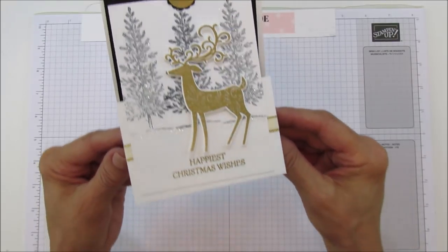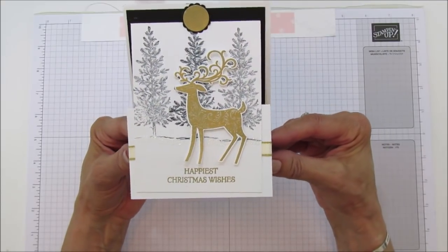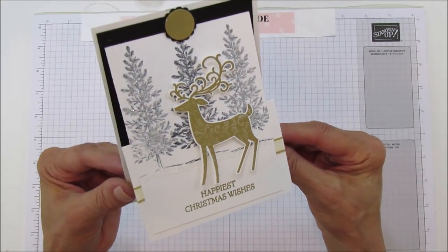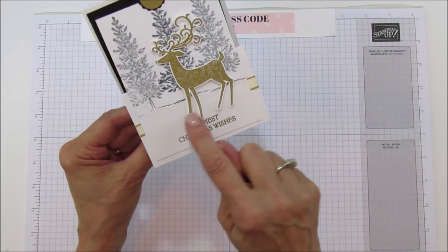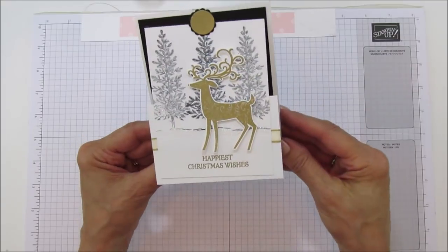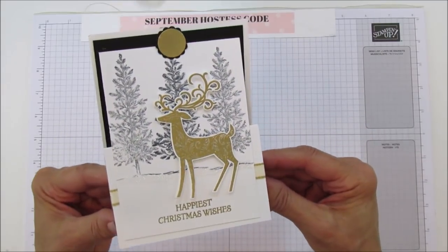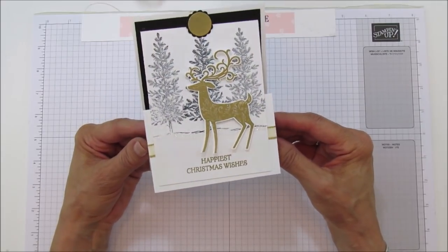I love this deer on here — I wanted him to be the focal point of this card. That's why the trees in the background are done in Memento black. I used Dazzling Diamonds for snow down here, and on the two side trees — not the middle tree, just the two side trees. It's super pretty; I hope you can catch the Dazzling Diamonds because it makes a big difference.